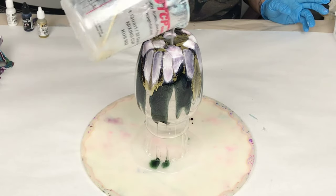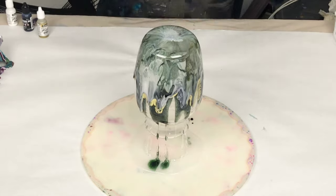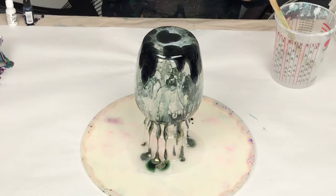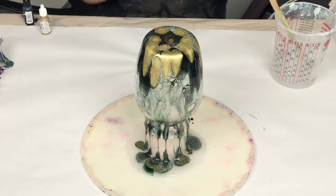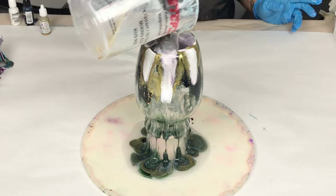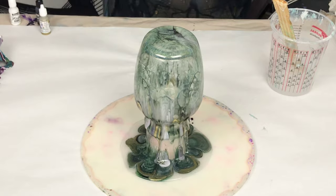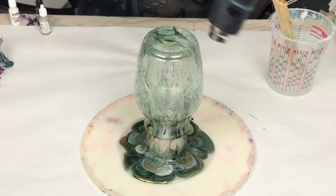I am using only three colors: Ranger black alcohol ink, and then Pinata white and gold. Someone had used this particular Ranger black and sent me a picture and it was a gorgeous green, so I really wanted to use that and get that specific color. As you can see, that black does not look black at all — it looks green — but definitely stay tuned to see the end result.